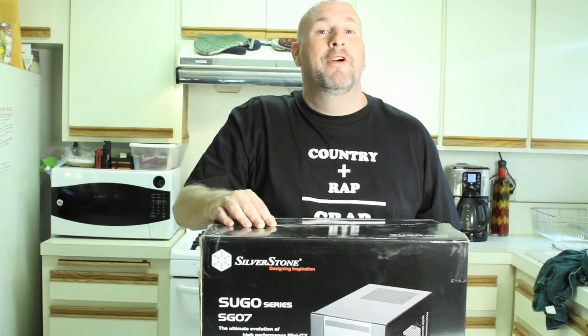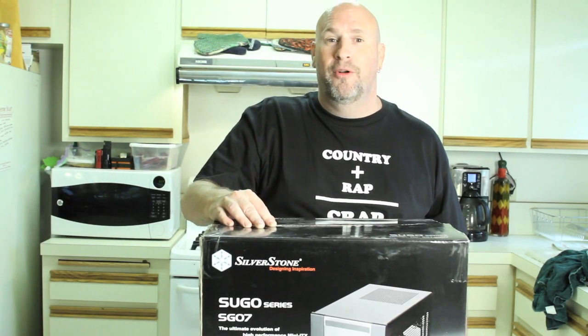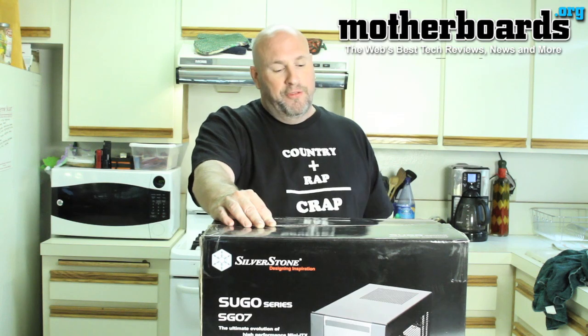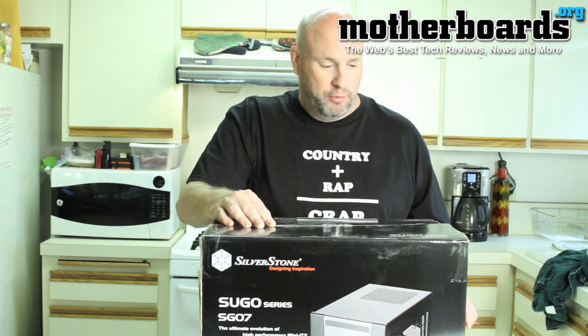Hey everybody out there in YouTubeland, Elric Ferris, Editor-in-Chief, Mad Scientist and overall control freak here at Motherboards.org. Today doing an unboxing of the new Silverstone Sugo Series SG07-W, the ultimate evaluation of high-performance Mini-ITX described by these folks.